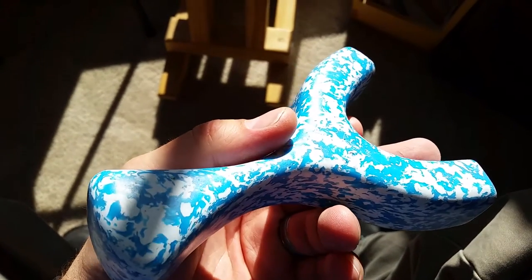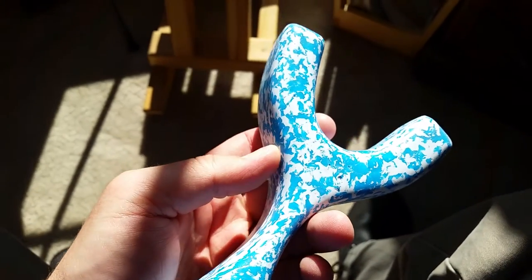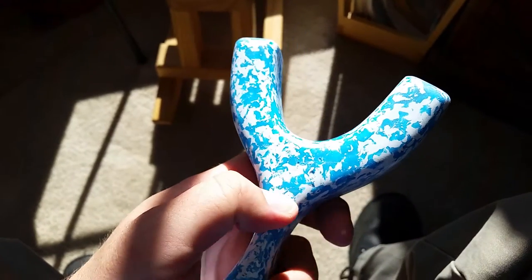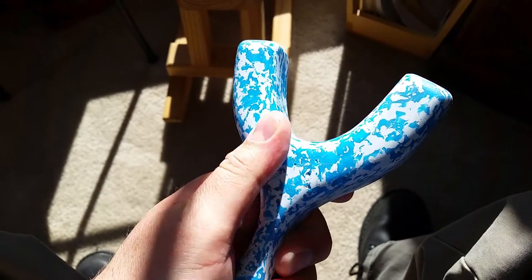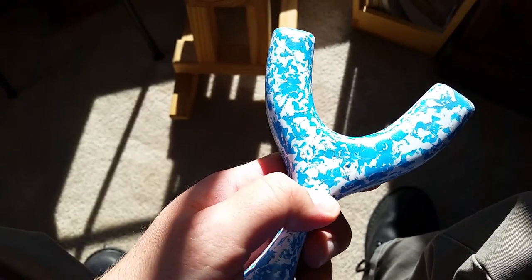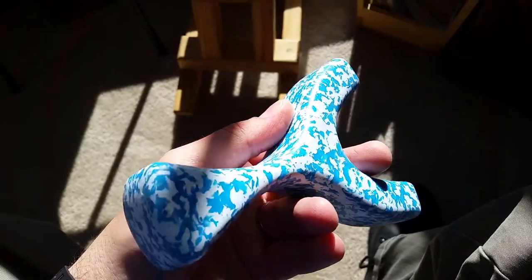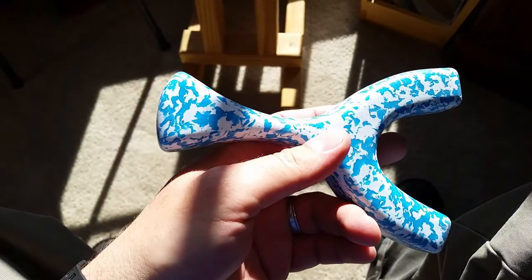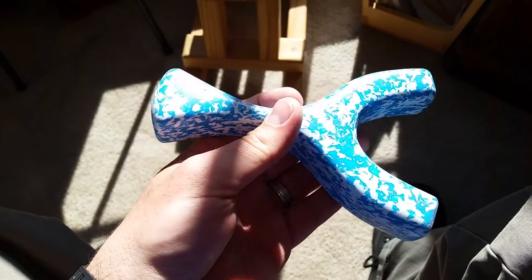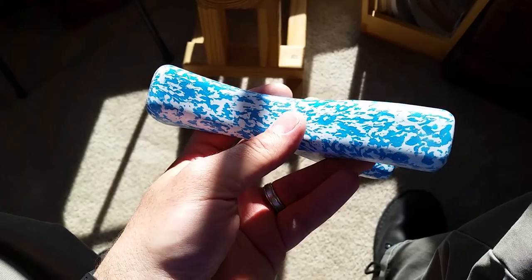This one is for all you big boys out there with huge hands. This is actually white and blue, but as you can see there's a few of those champagne bubble holes again — still no idea why. Once again it's from the big bucket of HDPE I got; I finally got around to cutting things out of it. This one's about an inch and a quarter thick.